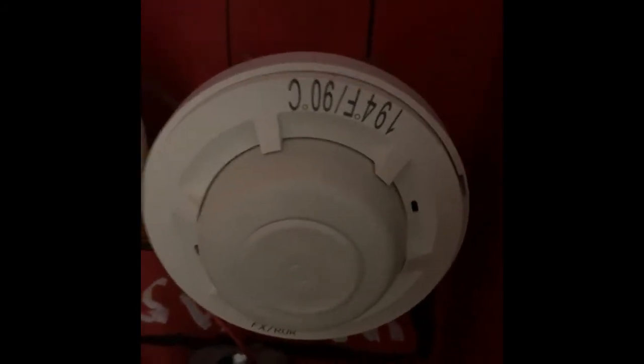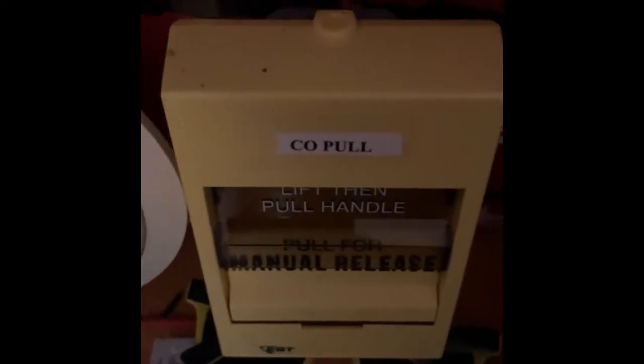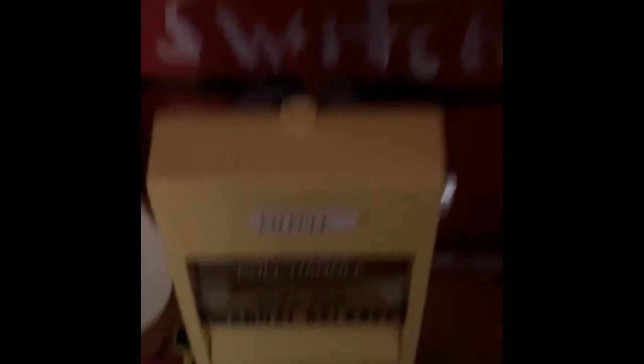We will be testing the System Sensor 5602 today in walk test mode. Then I've got the System Sensor 2115i — the System Sensor i3 — which we will not be testing those two today. We will also not be doing the key switch today. And then coming down over here, I've got the Adwords 278A RAL, which is connected to the CO system, which we will be pulling today.